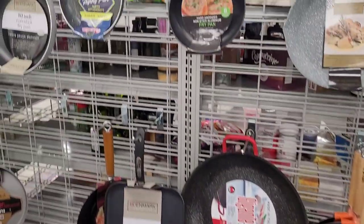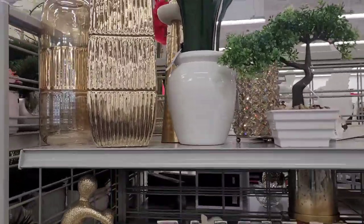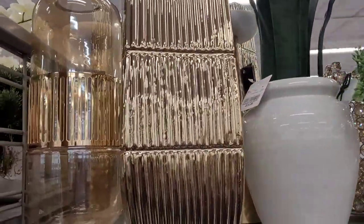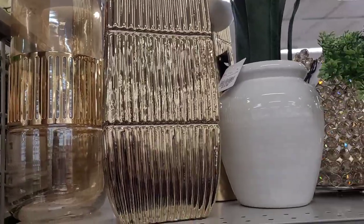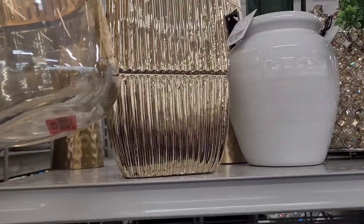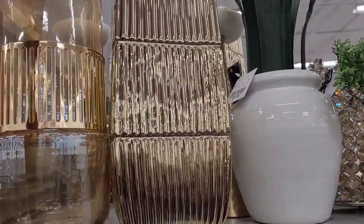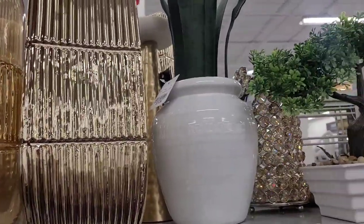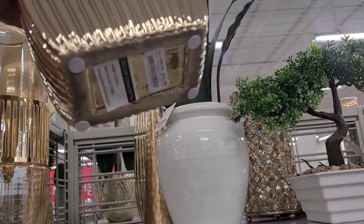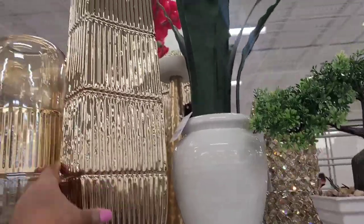All right, we're over here in the breakables section. Y'all know how I feel about these items. I'll show you what I feel like I can handle. This is pretty right here — they are stocked today. Oh my goodness! I'm not going to pick up too much, honey — it's red-tagged for $12.99. I just see it going left plain as day. This is nice too — $16.99 — that is really nice.